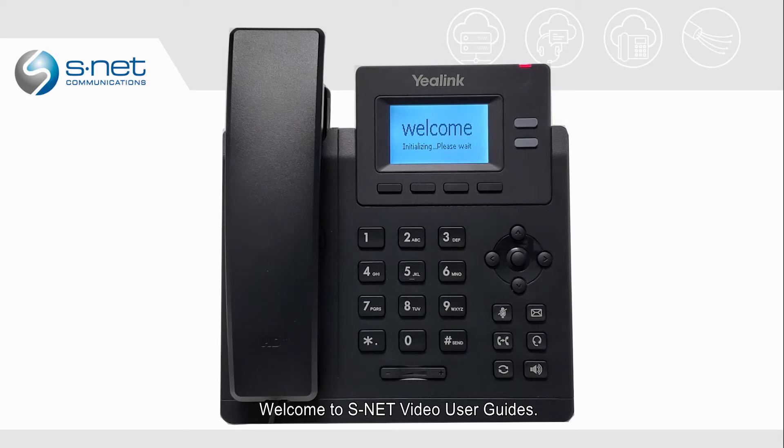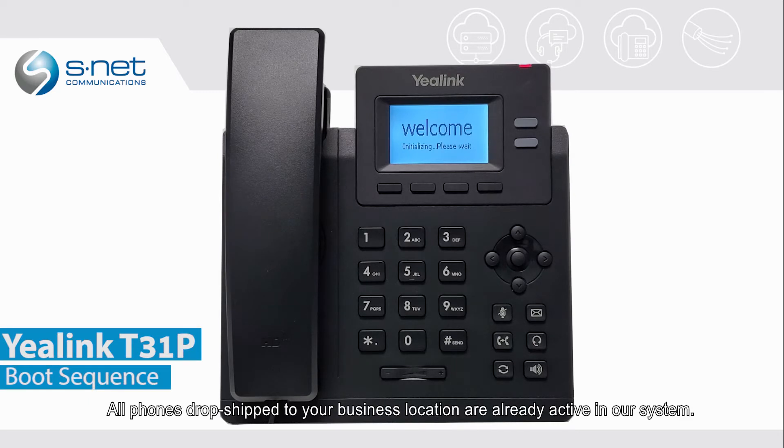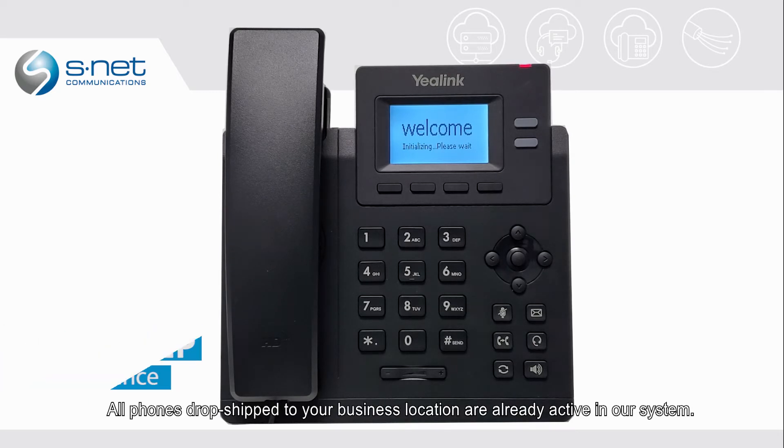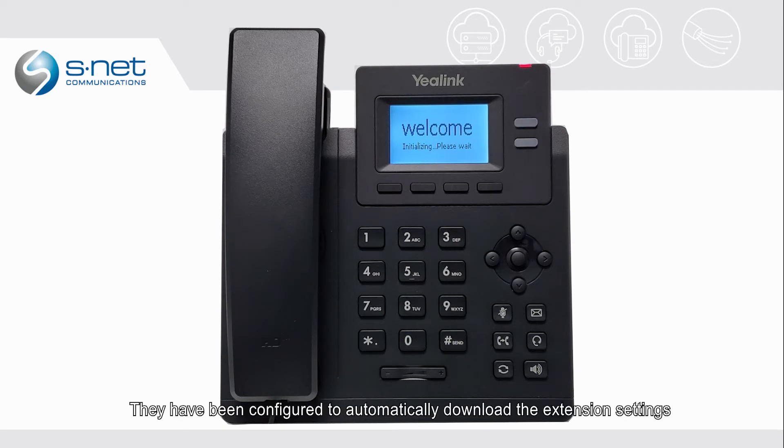Welcome to WestNet Video User Guides. In this video, we will show you the boot sequence for the Yale Link D31 phone. All phones drop shipped to your business location are already active in our system. They have been configured to automatically download the extension settings with minimal user intervention.